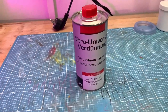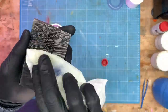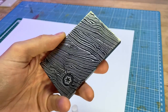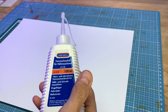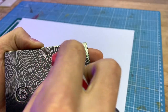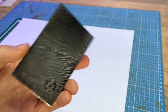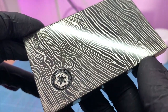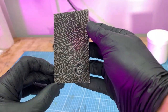Now the remaining photoresist can be removed too — I used an acetone-based thinner for this. The metal now looks a bit dull, that's why I oil the surface a little. It looks great and that brings us to the end. I know the result can be achieved in many different ways, for example with vinyl cutters and/or electro etching, but I thought that an alternative way could be shown.